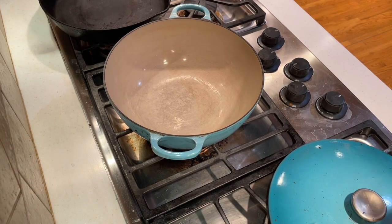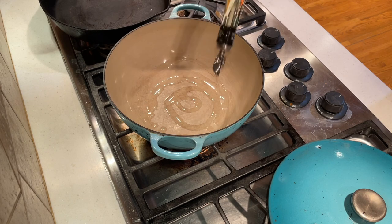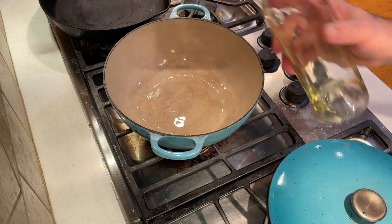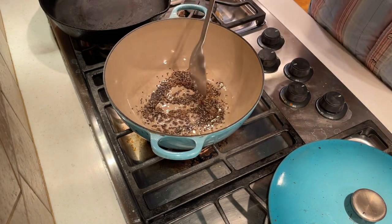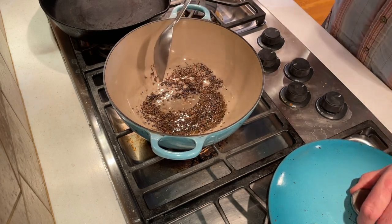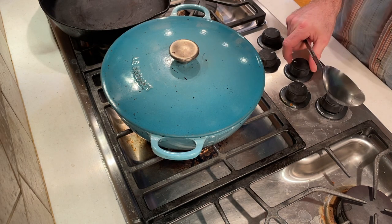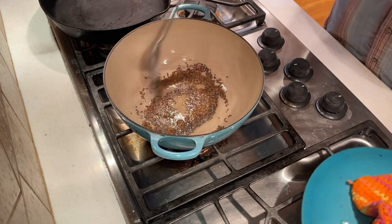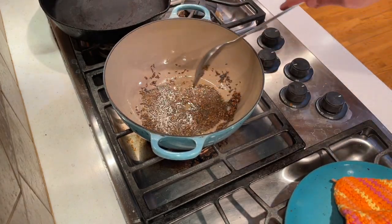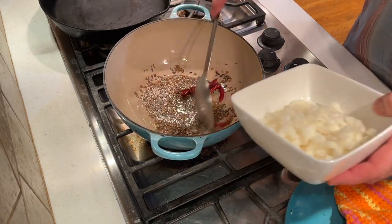Let's start cooking the spices and aromatics that make for the basis of our flavors in this dahl recipe. I'm going to add a couple of tablespoons of oil to a heated pot. To that, we're going to add the cumin seed and the mustard seed and wait for those mustard seeds to pop. I'll cover it to keep those mustard seeds from splattering. Once you hear those mustard seeds popping, you know it's about time to move on — next I'm going to add my dried red chilies, stir for a couple of seconds, and then add in my onions.